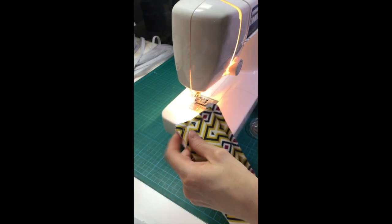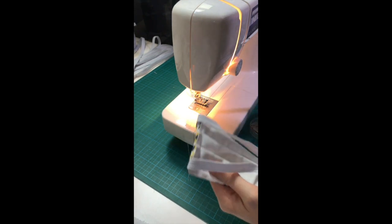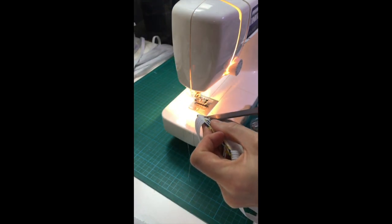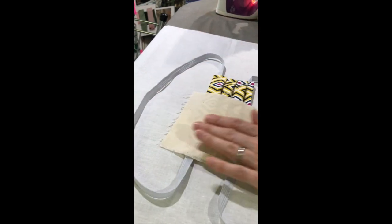Step eight: trim loose ends. Using a pair of snips or scissors, trim any loose ends to give a neat finish to your item. Step nine: press in pleats with an iron. Using your pressing cloth, gently iron to set the pleats.